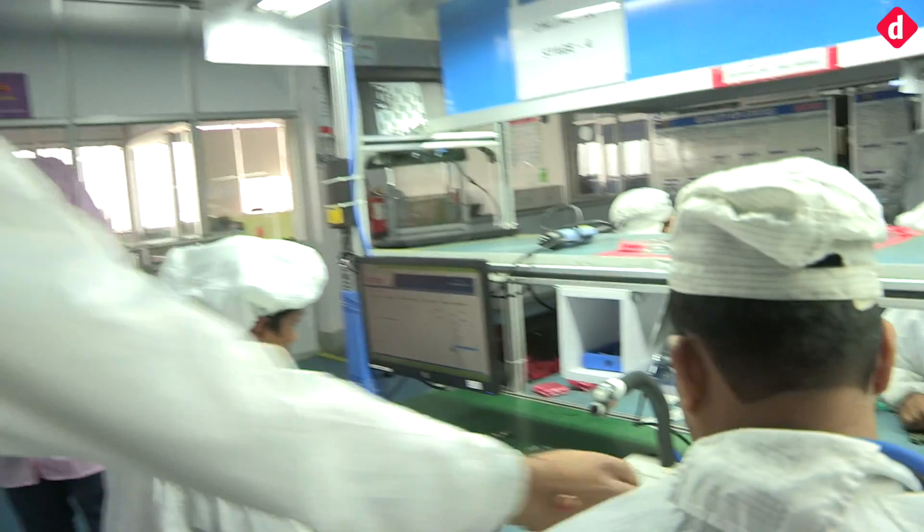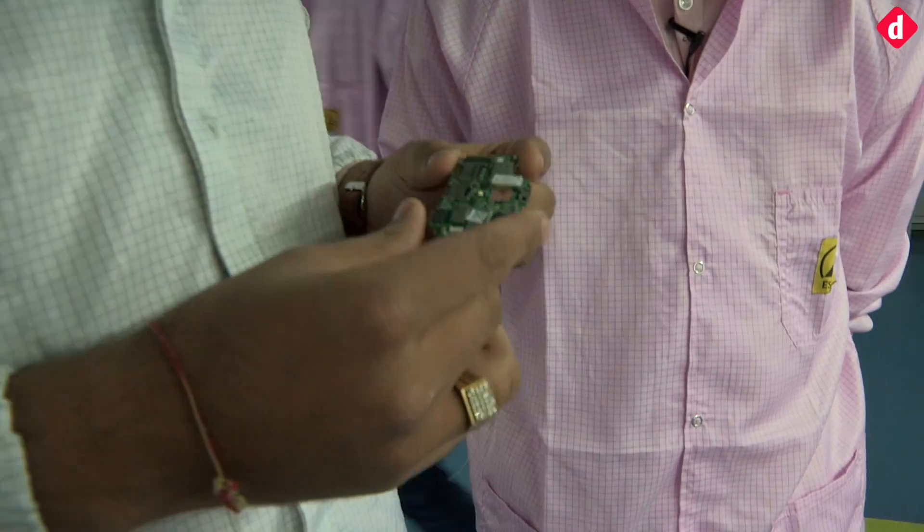We are at the Intex factory here in Noida and I have with me Rahul who is going to explain the process of smartphone assembly. So Rahul, tell us exactly what is happening here. Basically, this is the PCB which we are getting from China in assembled form.